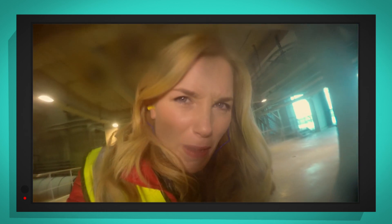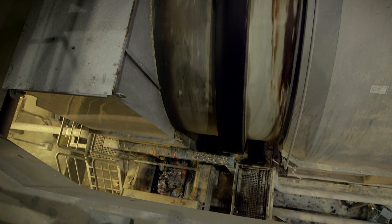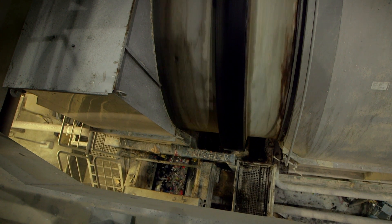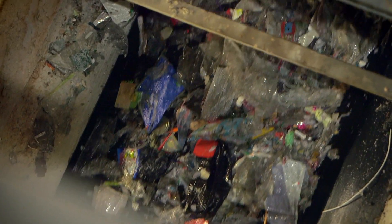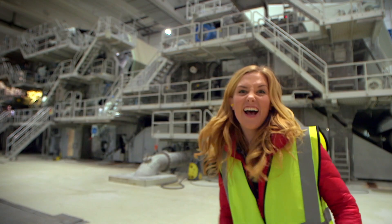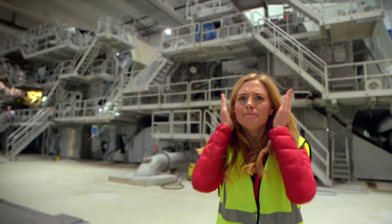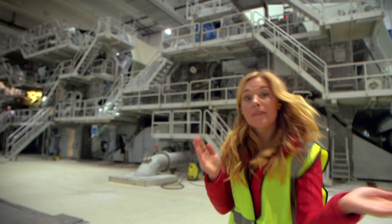Luckily, my camera is in a waterproof case. Sorry, special camera! The pulp goes through a giant sieve, and anything we don't want in our paper, like bits of plastic, gets taken out. Then the pulp goes to the next part of the mill, which is enormous and very noisy - so noisy that you can't hear anything else. But follow me.